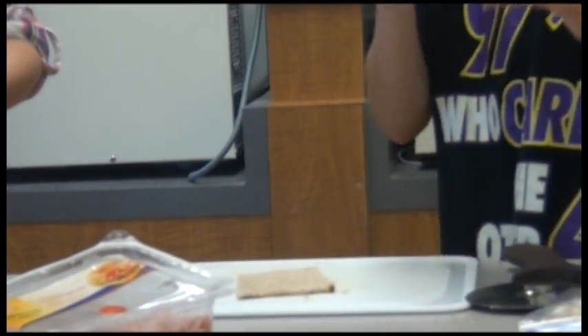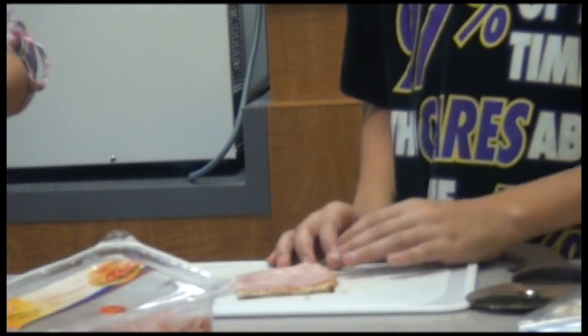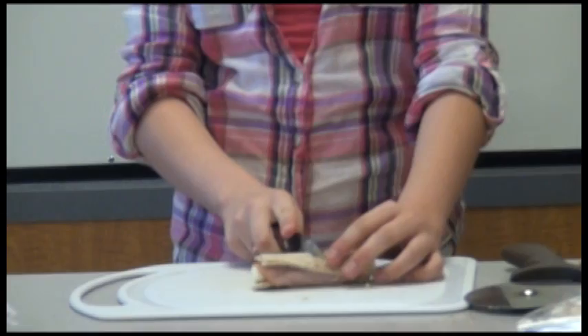Then you take a piece of ham and lay it on the bread. Then you take a cheese stick and place it on. Then you roll it up. You take the knife and cut it in half.